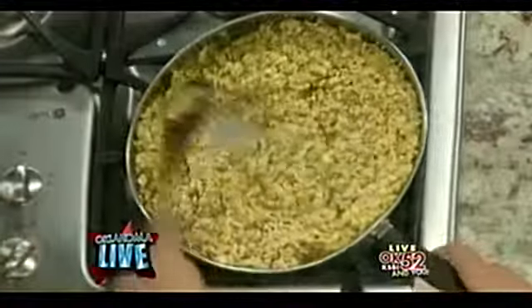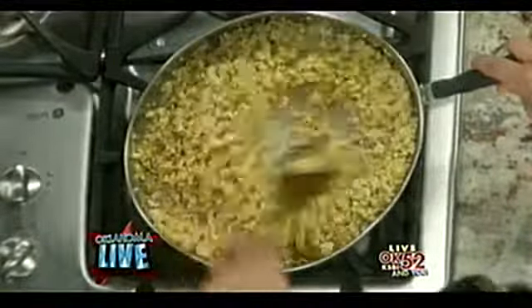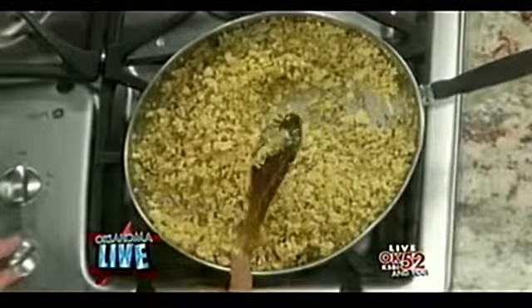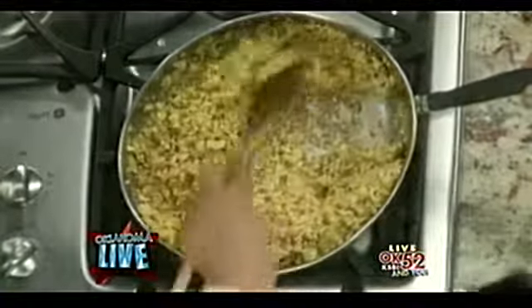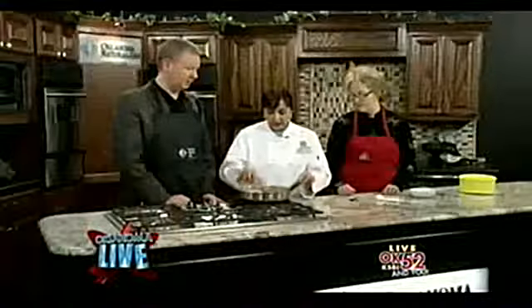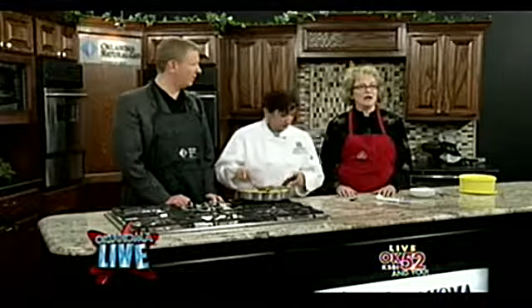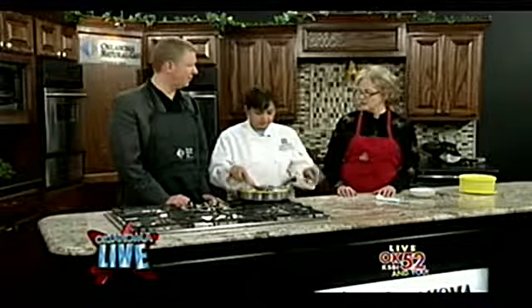The other thing is that when you freeze it, the nice thing is that it's always there handy for you. Whatever you need, you can get it. And once it's been frozen it stays good in your freezer for a long time.